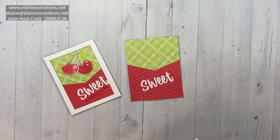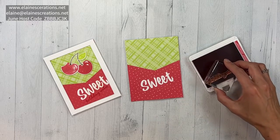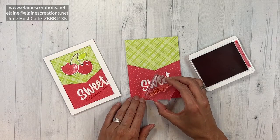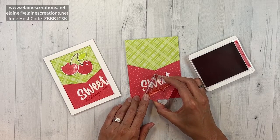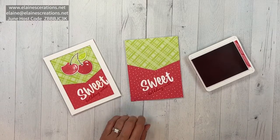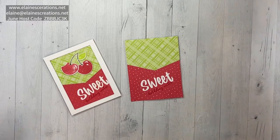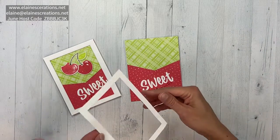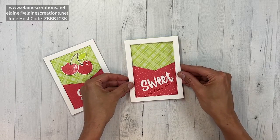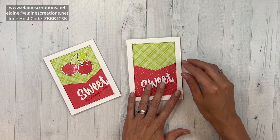Now we're going to stamp 'birthday wishes' below the 'sweet,' and we're just going to do it in Sweet Sorbet — hopefully that's loosely straight. Now we're going to add the frame on top; I've used mini dimensionals all around the edges.